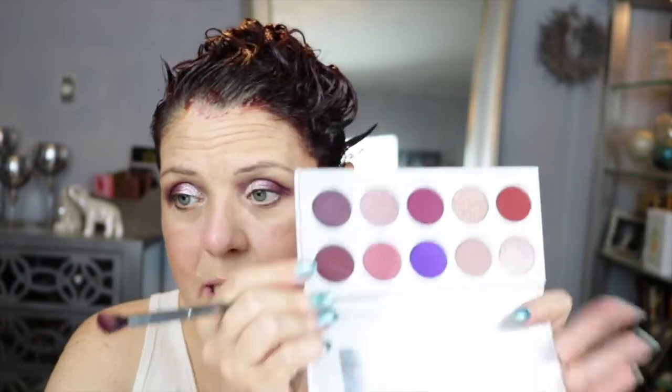I'm gonna go back into that pinkish color and just blend this a little bit — I'm just lightly swiping it back and forth as a transition. I'm gonna go in with this deep wine color right here and put that on the outer corner to deepen this up a little bit, just a wee bit.